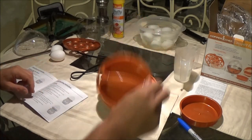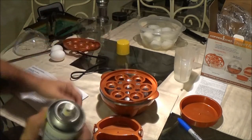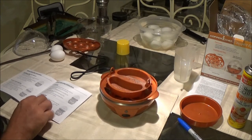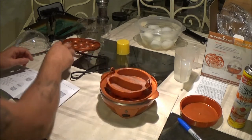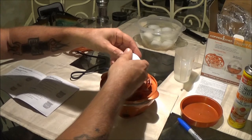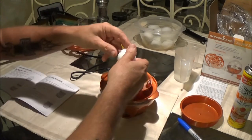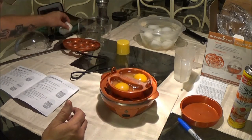It says to spray this lightly with oil. I've got some butter-flavored spray here — butter and eggs, right? Just a light spray is all it says. So we've got water added, lightly sprayed the tray. Then add one or two eggs to the tray and add seasoning if desired. We're going to put one egg in here and one egg in here. Now there's no way to set a timer, so I don't know how it knows when to shut off.